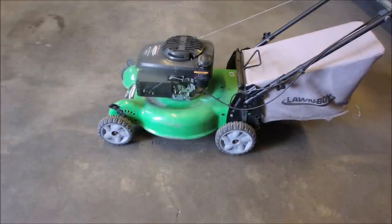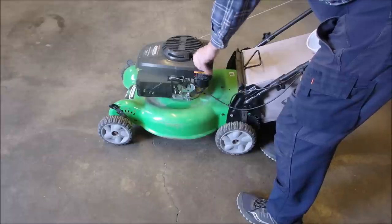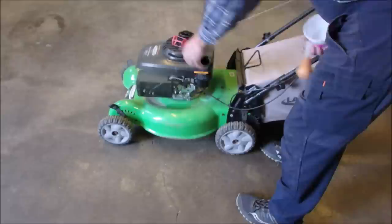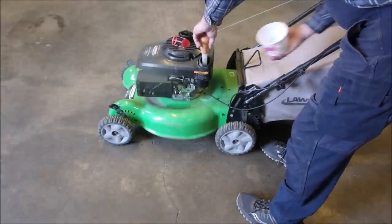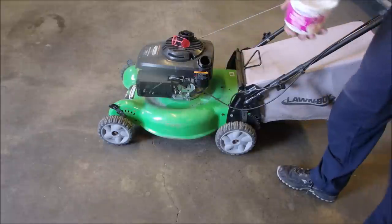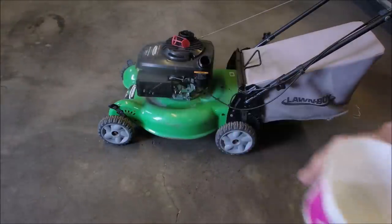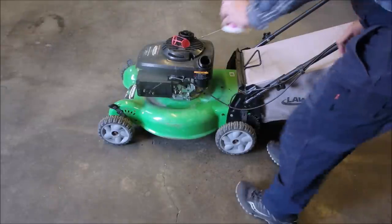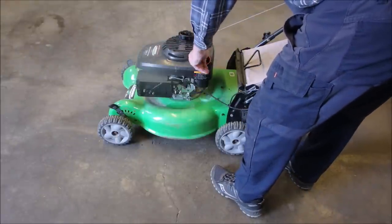Now we're going to have a look at the fuel. The fuel looks okay. Sometimes I've seen guys just add new fuel to an engine that hasn't run for a few years. So that's a non-event.